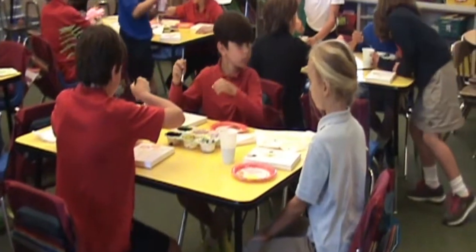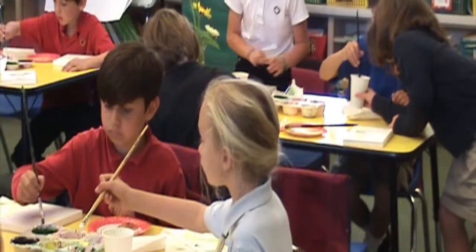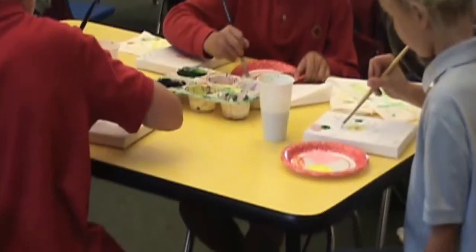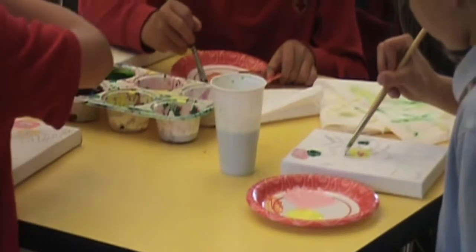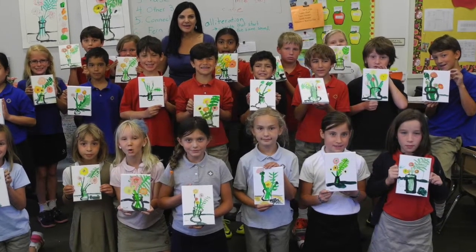If you have to, do it; if you don't need to, then don't. Let's keep moving — we'd love to have a brief photo of this. Let's keep moving.